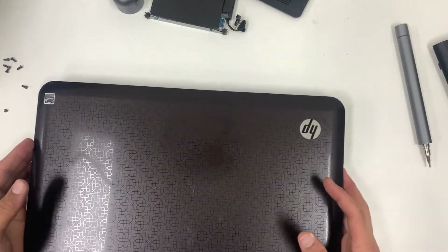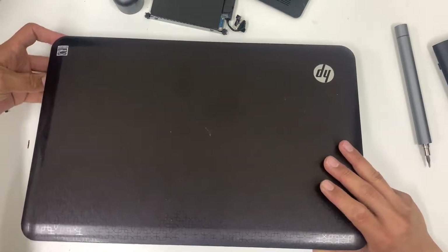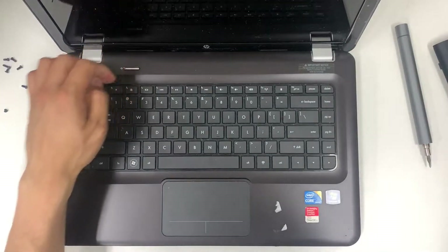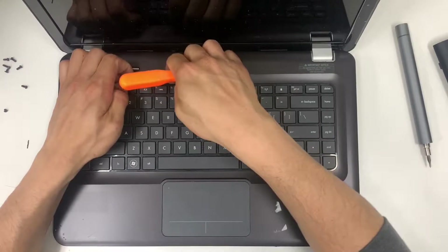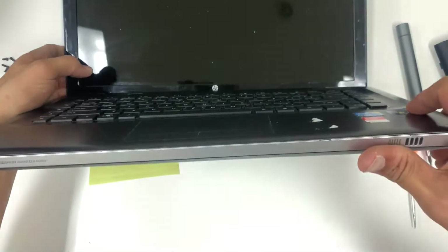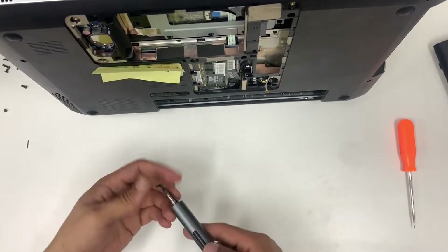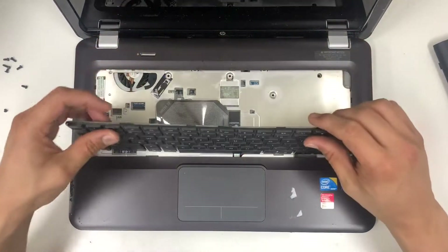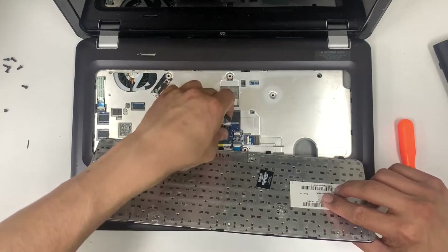Be careful here — when you jerk it open, you may damage the hinges. As soon as you get a little bit of leverage, put your fingers like that and open it. Get something sharp — all you need is a bit of an edge so you can pull it up. Slowly pry it open; there are latches and on top of the screws there are also latches that hold it in place, so pull it out carefully.